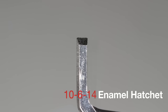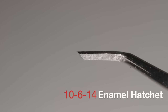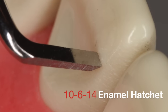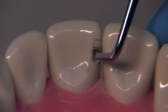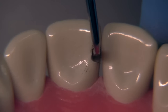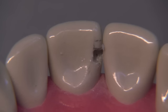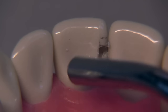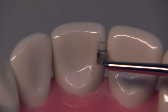Refinement for the preparation is performed with a combination of the 10-6-14 enamel hatchet, which is an amazing instrument, particularly if it's sharp like this one. We're going to use this instrument in this direction and upside down in order to get the proper refinement. You'll see that we can use this instrument to chop away undermined enamel. The first thing we're going to do is take the instrument, insert it into the prep, and just click it over towards the proximal. You'll have no possibility of damaging the adjacent tooth with this particular method, and you're going to knock off that little shell.